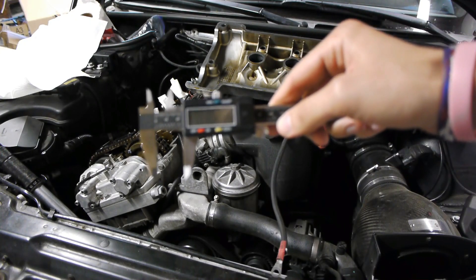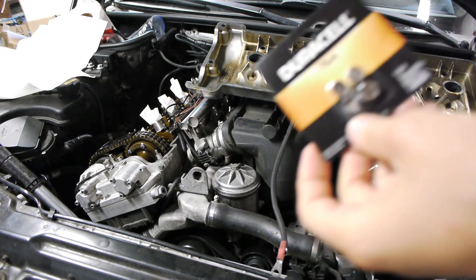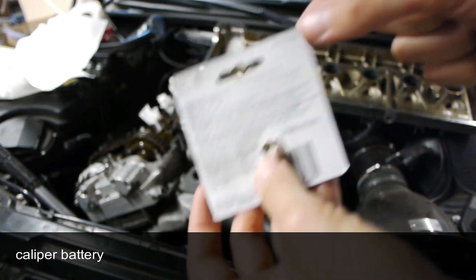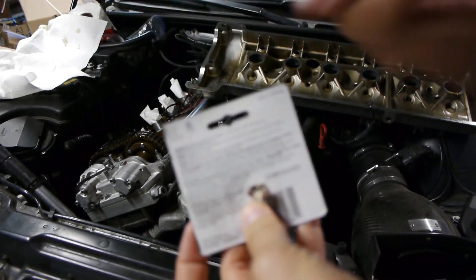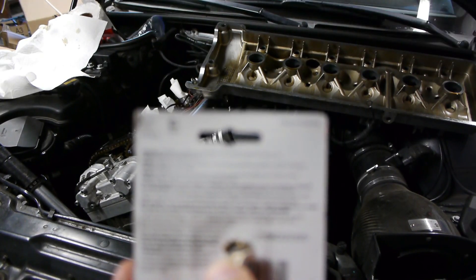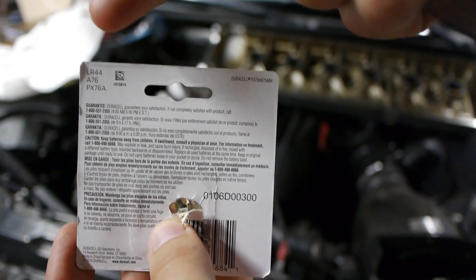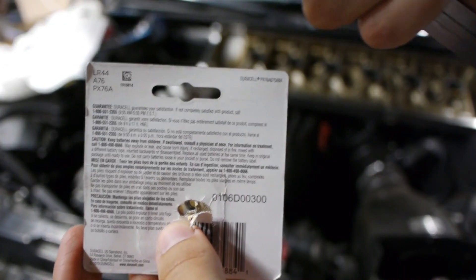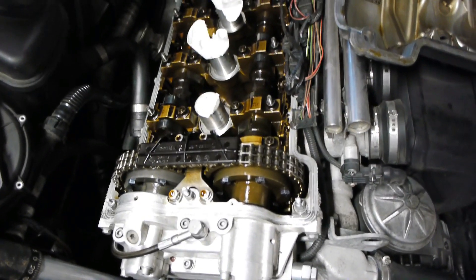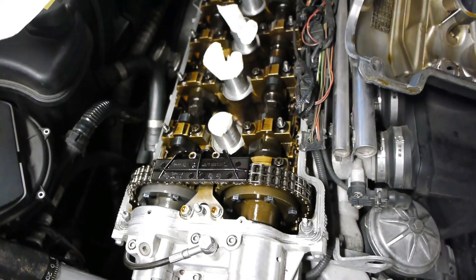Quick note on the digital caliper — my battery ran out, so I bought a replacement. The standard size for this caliper is an LR44. For Duracell it's an A76A, and for some other brands it might be a PX76A, but searching for LR44 will get you there quickly. After running through all the measurements, it looks like I have to make eight adjustments on the exhaust side and three on the intake.